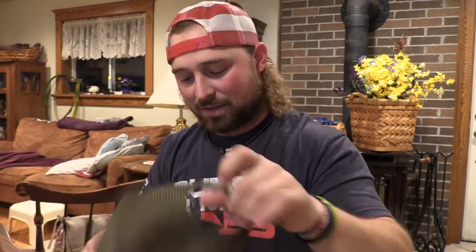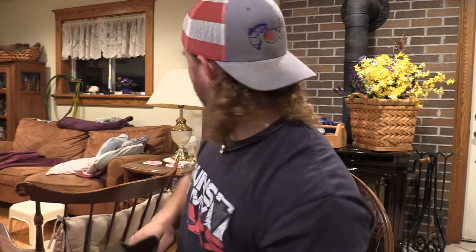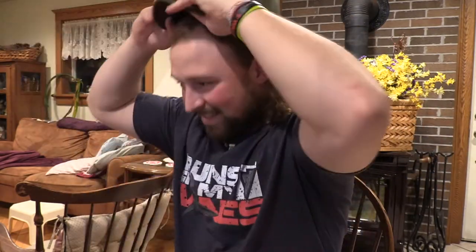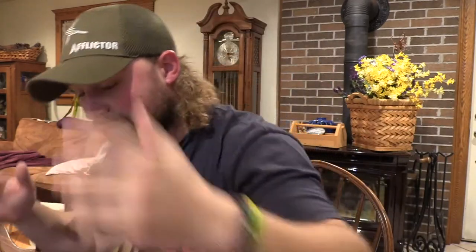We even got ourselves an Afflictor ball cap. I'll take the BCO off for this video — I like this, it's a nice hat. Oh, she fits pretty good. I gotta bend that brim though, I don't like it flat. There we go, that's a little bit better.